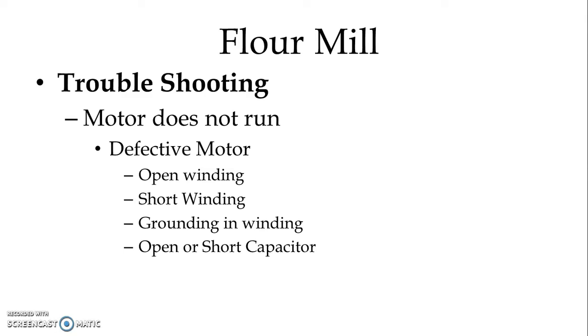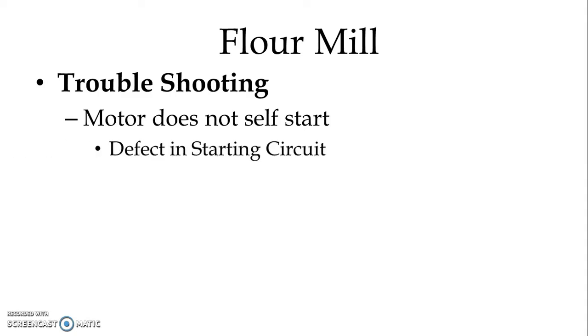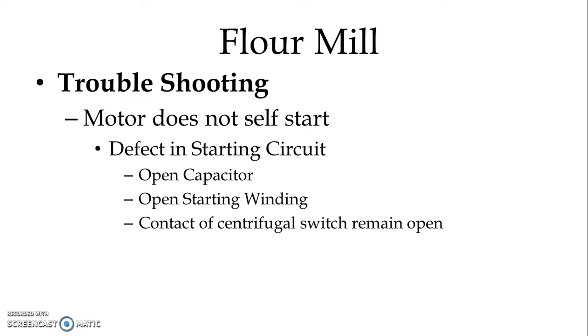If the motor does not self start — in a single phase induction motor, the motor is not self-starting, so we provide a starting winding and capacitor for phase split. If the motor does not self start, there might be a defect in the starting circuit: the capacitor might be open, the starting winding might have opened, or the contact of the centrifugal switch might remain permanently open.